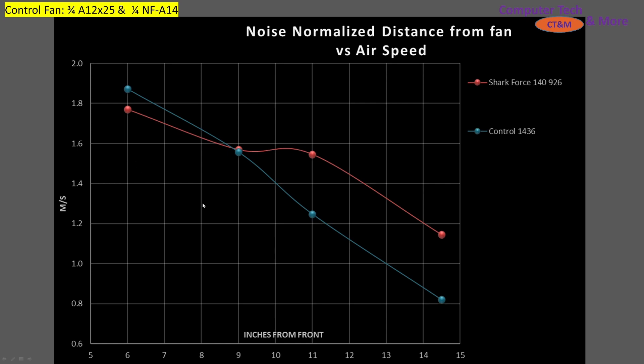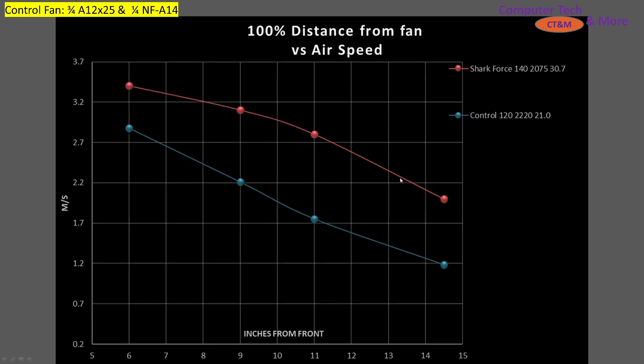At smaller computer cases, 140s tend to not do as well as 120s, but at bigger cases they tend to do a lot better. We see that the Shark Force is doing an excellent job in mid and large tower cases. At 100%, it's crushing it. At similar RPMs, the Shark Force is almost 10 decibels louder — that's almost twice as loud as my control fan — but it's moving a lot of air.